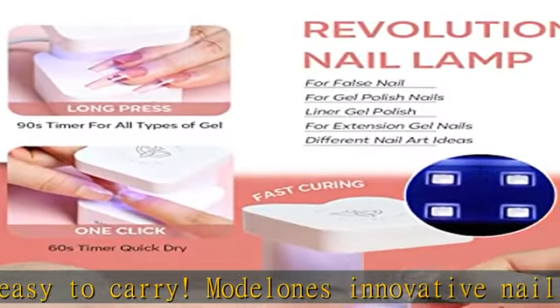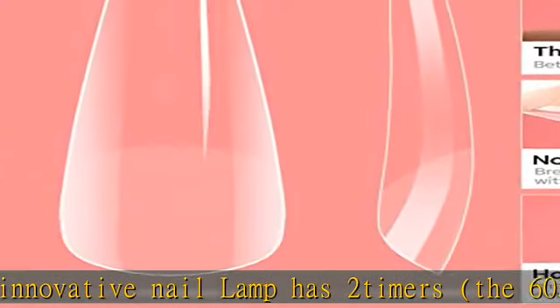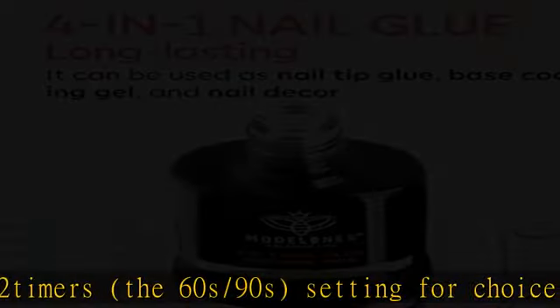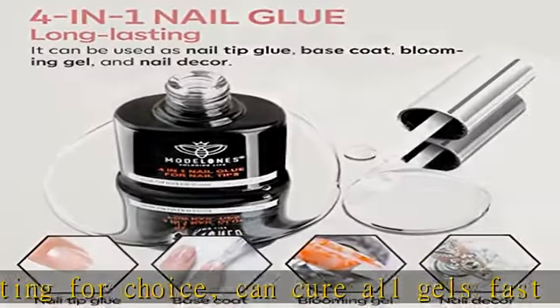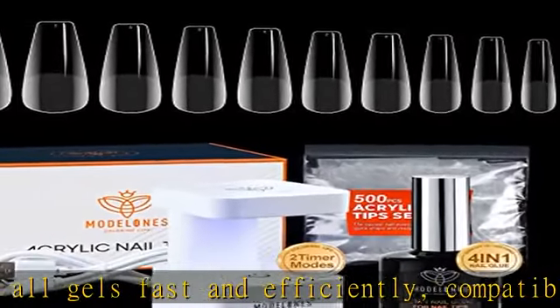Upgraded premium quality nail tips with a half matte texture designed for increased friction. Our soft gel is made from the newest soak-off soft gel material instead of traditional cheap ABS material, making it thinner, more malleable, and more natural.